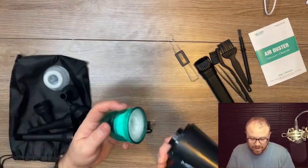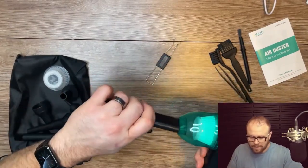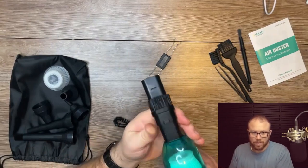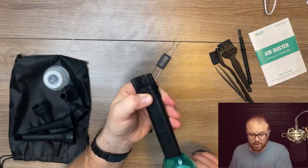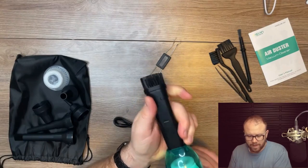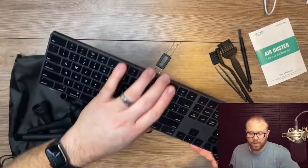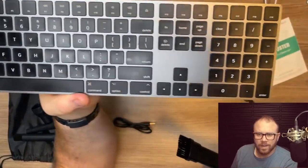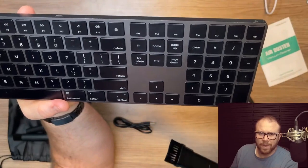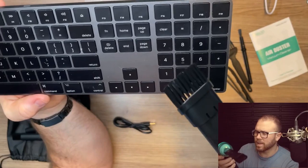Let's throw this back on — clicks in like that. It looks like this actually moves too, so you can go straight or angle it to a specific spot, and it just pops in there. Let's pull the keyboard in and get a sense of how it works. You can kind of see it — let's dust this off and suck it all up.